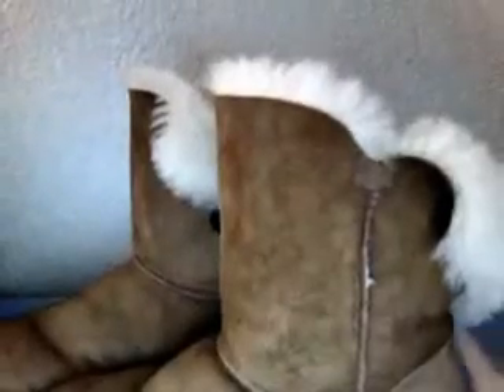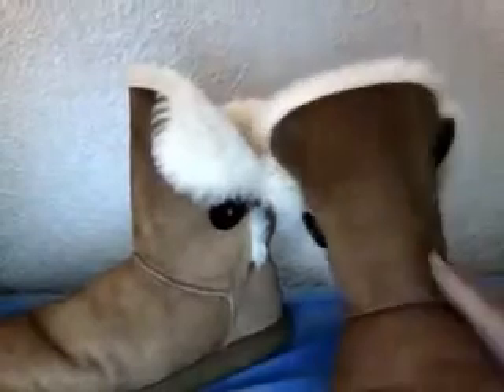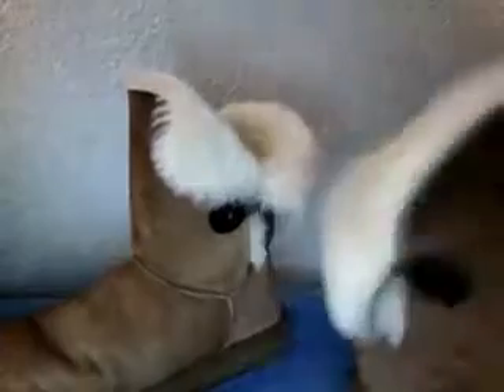Hey guys! I just wanted to show you guys my Uggs. They're the short chestnut, black hailey button.